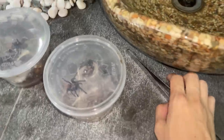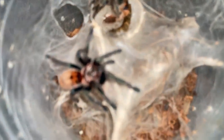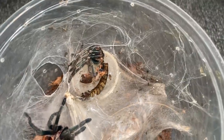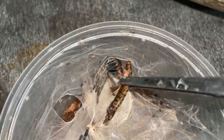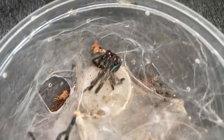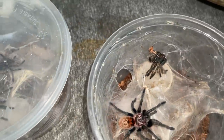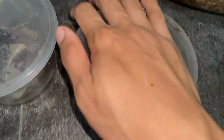What happens if your tarantula does not scavenge on the worm? Well, you'll get gnats. Basically, you just remove it — just remove the worm and you'll be all good. These gnats will not harm your tarantula, don't worry. I just don't like the looks of them. It's always better to take out uneaten food items.